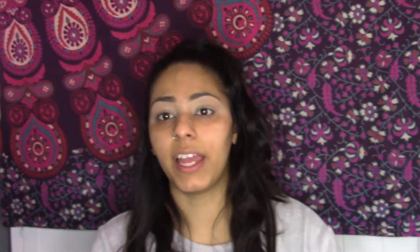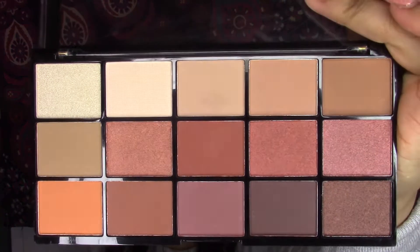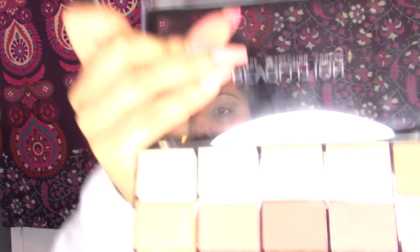There are fifteen colors in the Makeup Revolution Reloaded Iconic Fever palette, and this looks a lot like the Anastasia Beverly Hills Modern Renaissance palette. The colors look really, really good. I'm using my Morphe MB23 fluffy brush — this is life, if you don't have this brush you really need to get it.